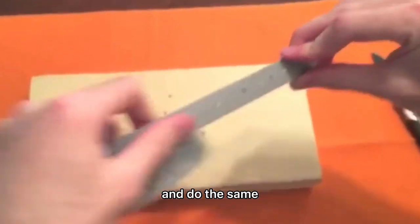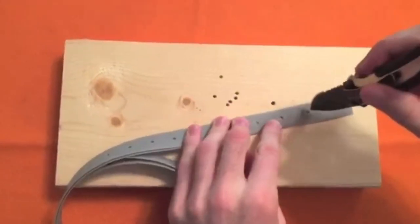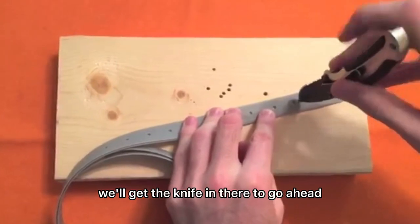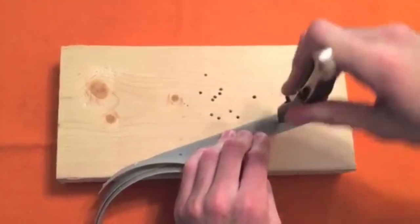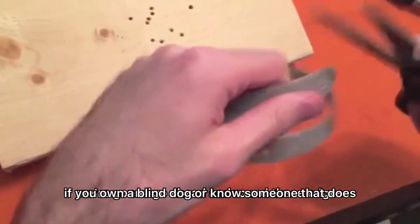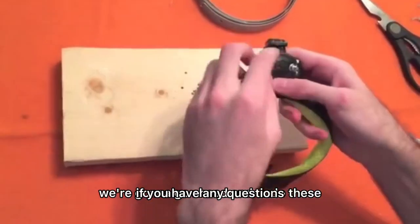Next, match it up to the other one and do the same — line up that first hole, get the knife in there to make a mark, and do the same on the other side. Then we're gonna round these edges just so they're not pokey.